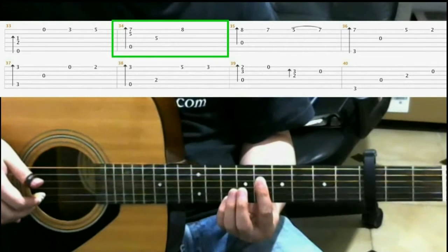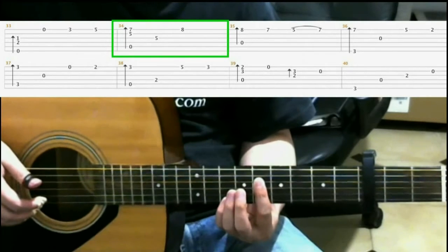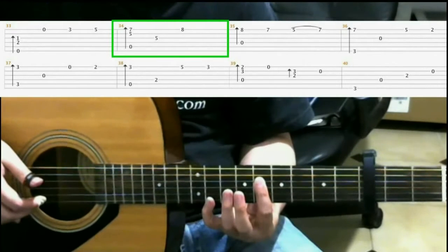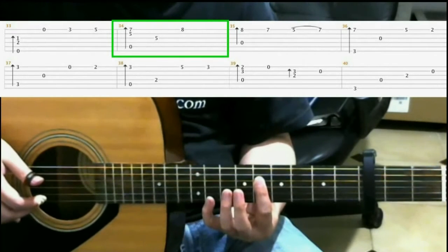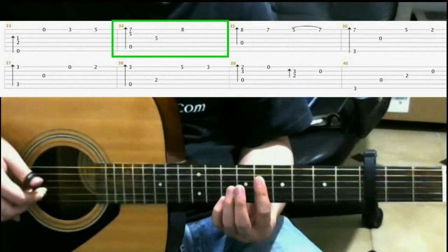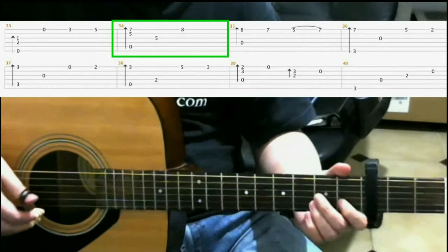Then you hit the third string while still barring. Then on the eighth fret first string with your pinky. So all together it should sound like this. So from the beginning.